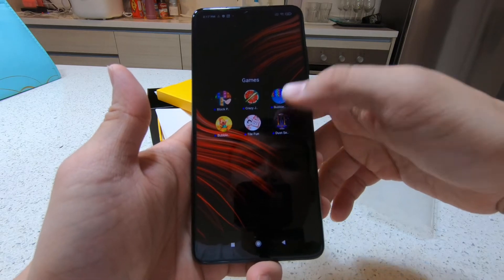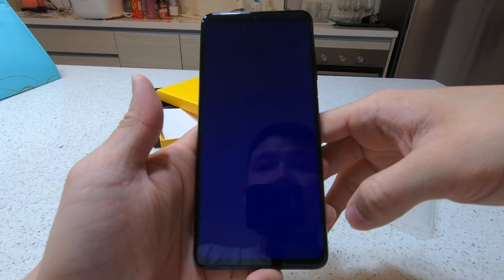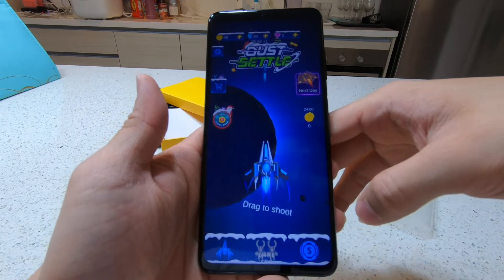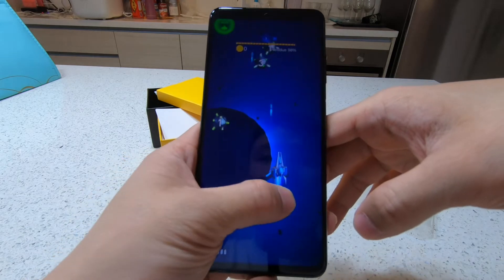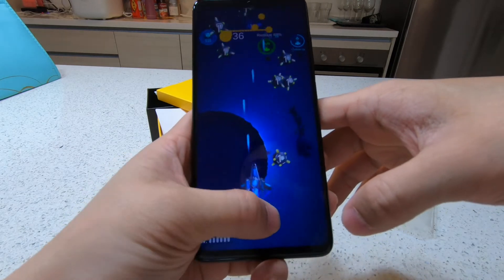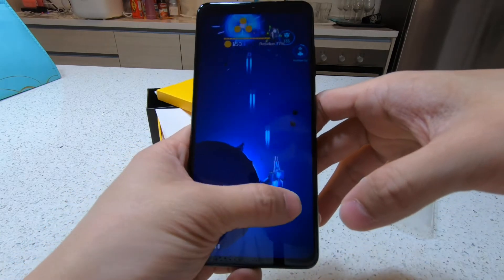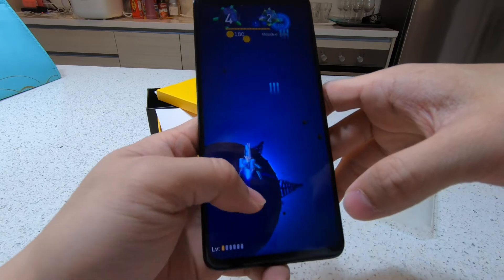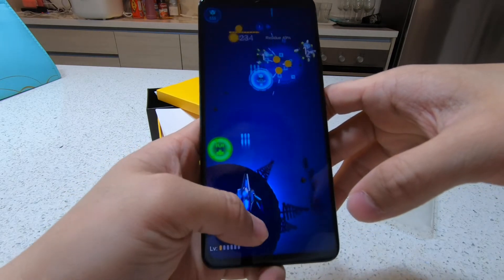So, what do we have? Just launch something. This is a game pre-installed. Let's try the screen. Sounds are pretty nice. It's pretty responsive. Wow, this one is pretty impressive.